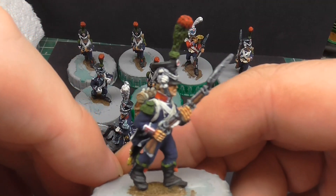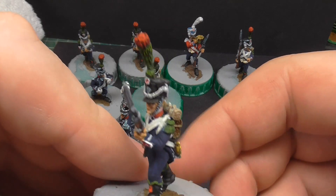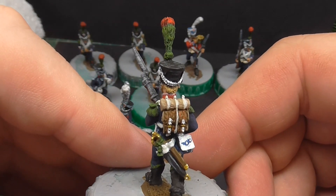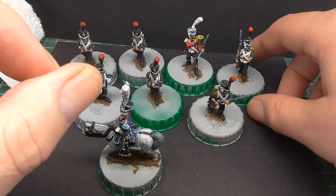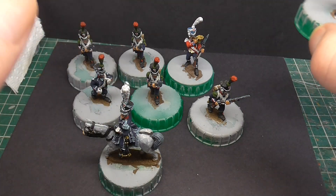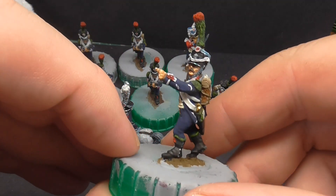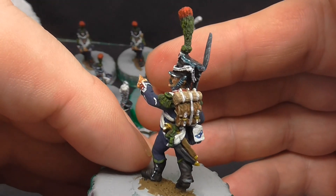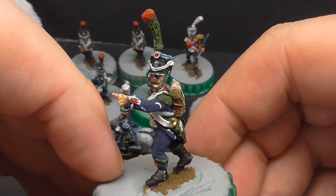Chasseurs. Obviously unless you're doing the flank companies, they're all the same, but we've seen some of these types before — I just had to get them done. The client wanted a parade ground look with all the plumes and everything, all the bling on. I've left all the greatcoats the same colour; I'd normally mix them up but we're trying to stay away from the campaign feel on these.